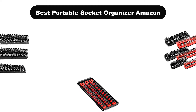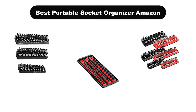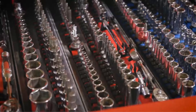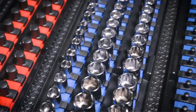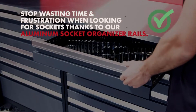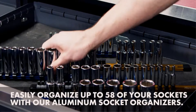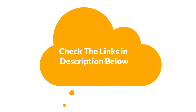Hello viewers. Today, we are covering the 5 best portable socket organizers on the market, which are the best for you considering some unavoidable factors that you might miss out without watching this video. Here, we are going to give you an impartial review to find the best from a plenty of irrelevant products. If you want more information and updated pricing of the products mentioned in the video, be sure to check the links in the description below. So, let's get started.